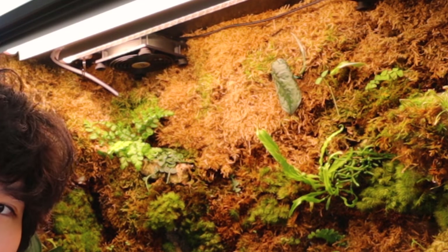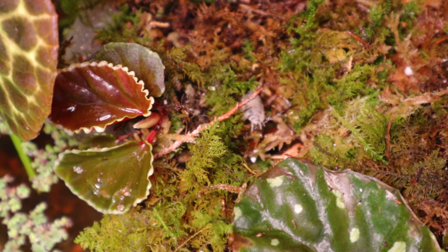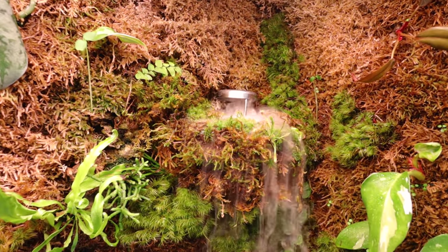I do have fans in here but I'm not using them right now because I noticed they dried out my plants a little more than I'd want and dried out the moss. But I don't really have any issues with mold or fungus, and I think that may be because I added a cleanup crew - isopods and springtails. They eat decaying stuff, mold, and fungus, so even without airflow right now it's doing totally fine.